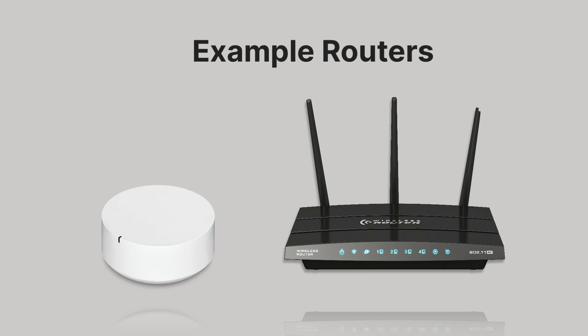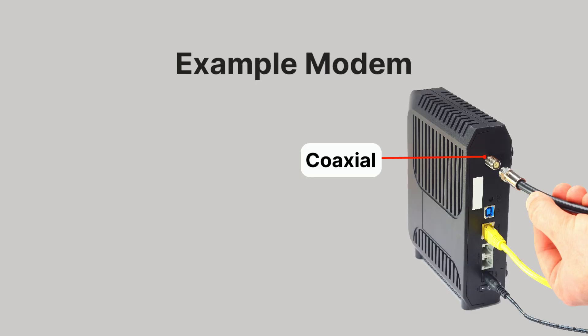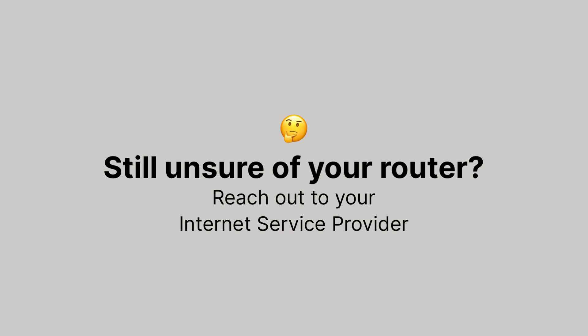If you're not sure what your router is, they come in a few shapes and sizes. Try checking the bottom or back of the device in question — if it has ports that look like this, it's likely your router. If it has a coax cable in one of the ports, it may just be a modem. Some families have one device that is both a modem and a router, and others have a modem provided by the internet service provider and a separate router. You can always reach out to your ISP for help identifying which device is your router, which is your modem, or if you have one device that performs both functions.